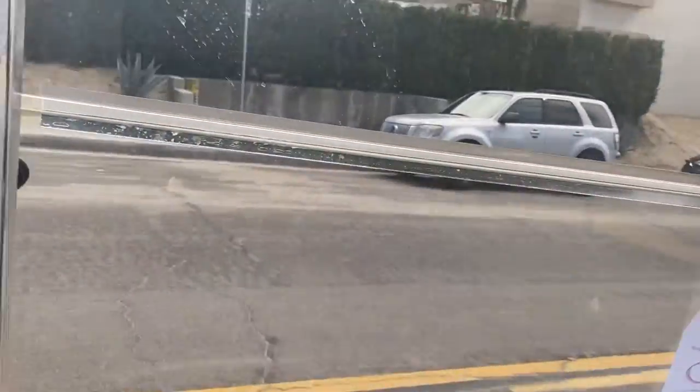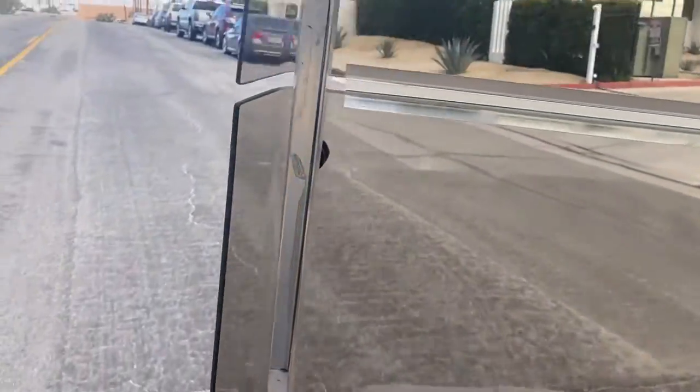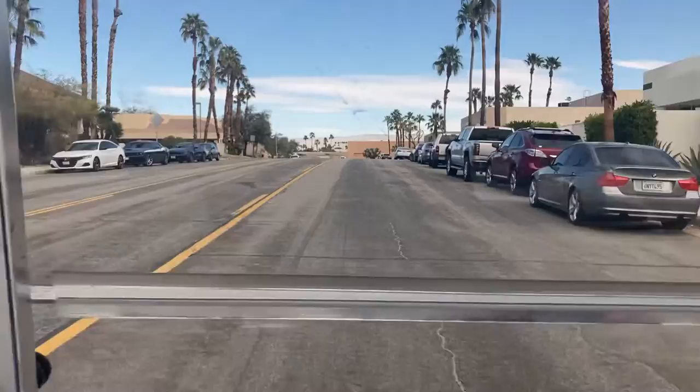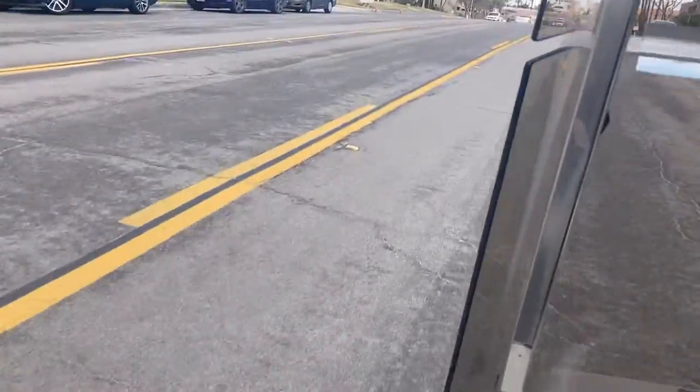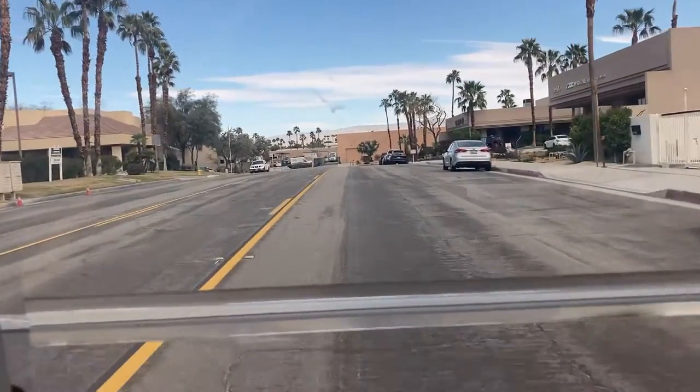I'll make a little U-turn here. Even going up this grade here, you can see the power of the acceleration.